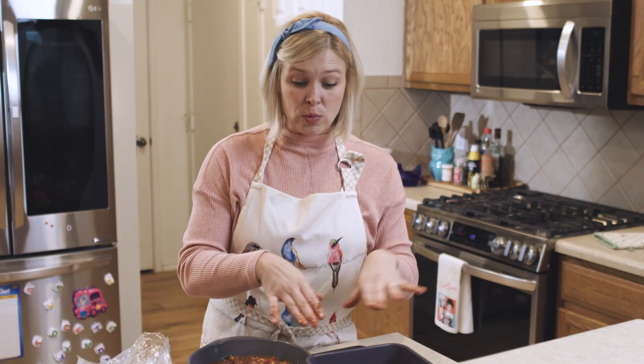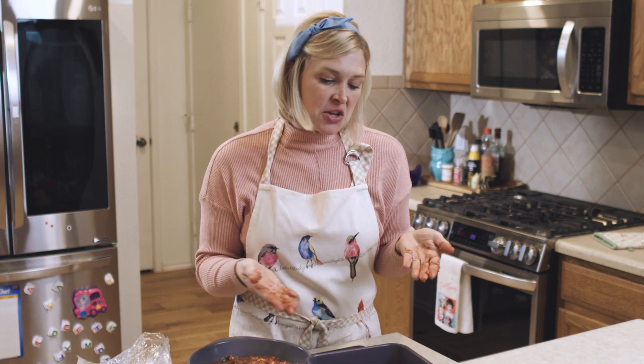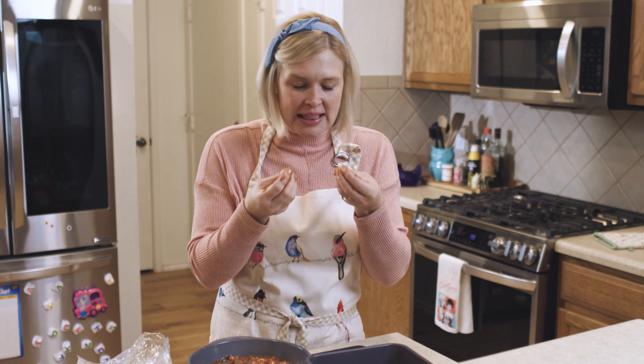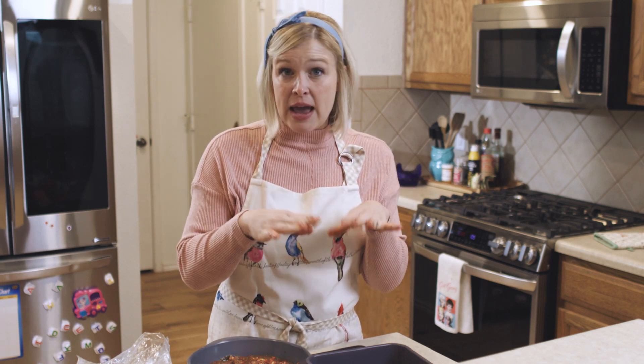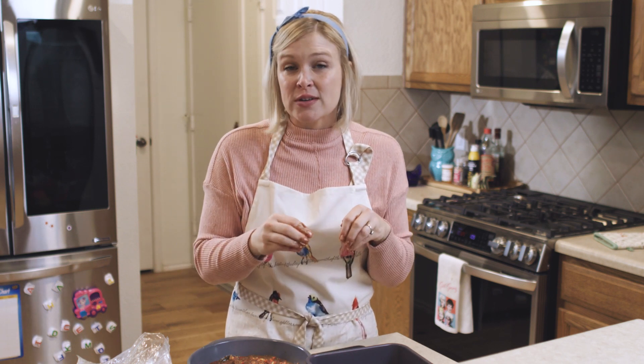You're going to want to fill your pan with as many enchiladas as you can. Based on the size of rolling I did, you could probably fit about five more. But if you're a tight roller like my friend Nancy in college — she could just roll these tight little... I don't know what she was rolling exactly, but she was a great roller, nice and tight.